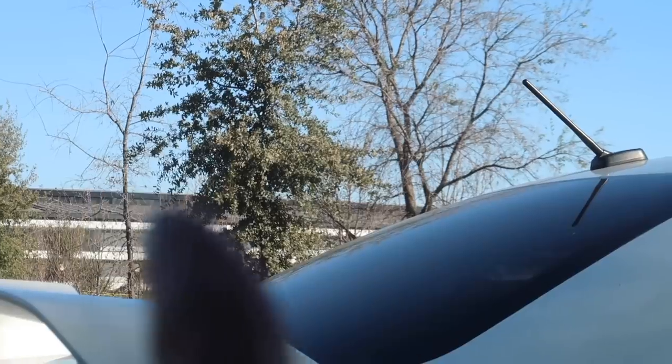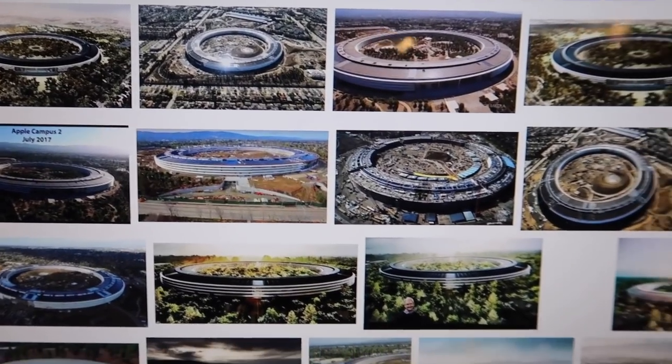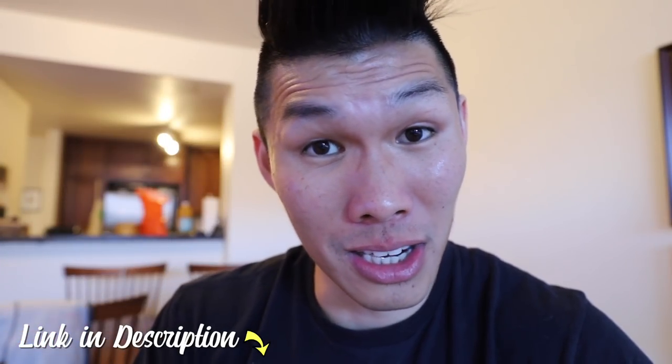Apple Park — the spaceship is right there. Apple's spaceship campus, this is what it looks like. They do let you go to the visitor center, and I went with Sean — I'll put the link to that video in the description below.